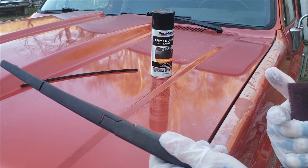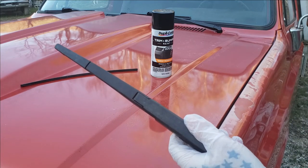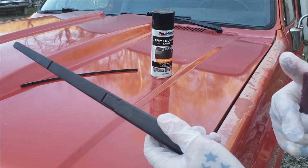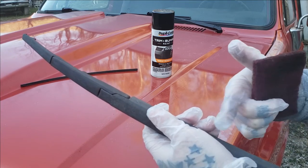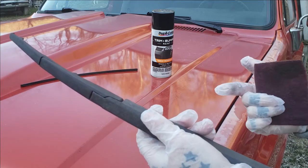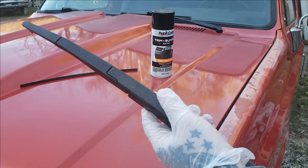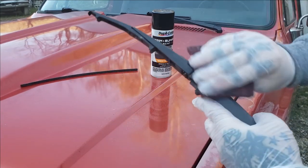Before you do this, you want to make sure the part is clean. Use Dawn dish liquid, wash it and let it dry. You can also use alcohol and water, or spray away. You don't want to use a wax and grease remover because it can soak into the plastic and cause the paint not to stick.